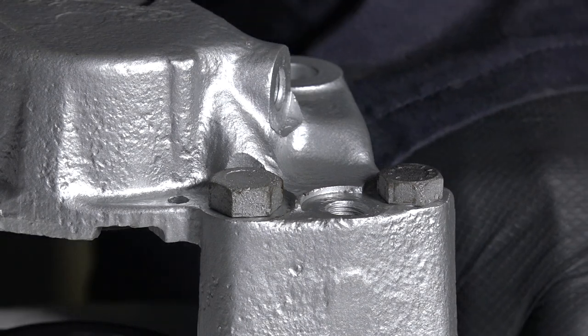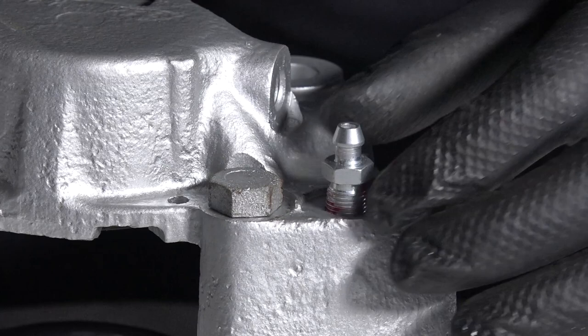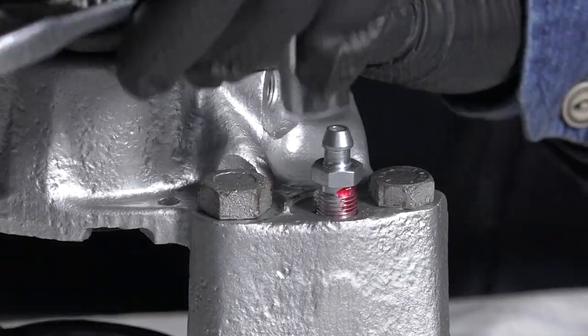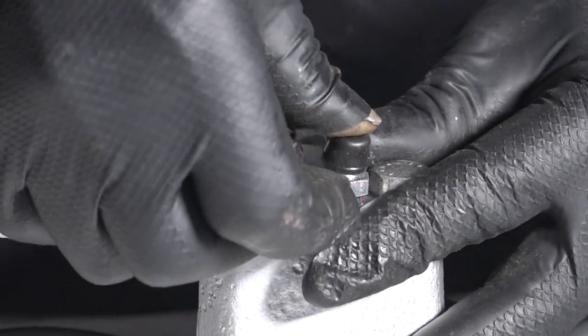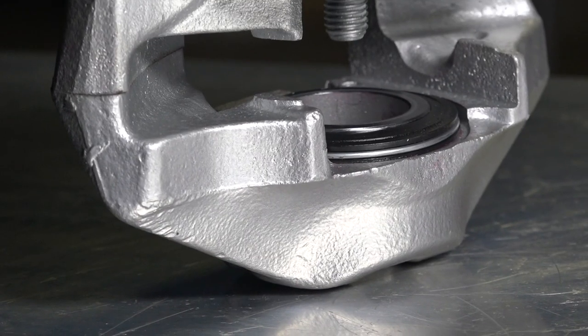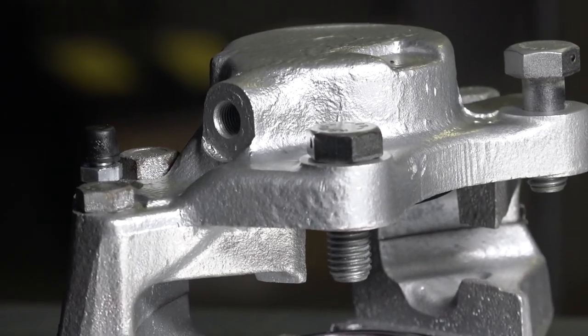The last thing we have to do is put the bleeding nipple in and tighten it. And here they are — the rebuilt calipers. I think they turned out just fine. We still have to test them of course and make sure the dust seal is fitted properly.